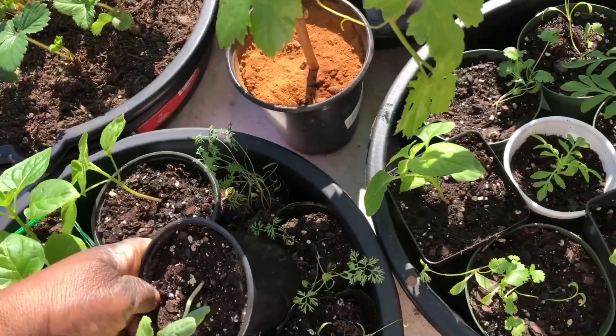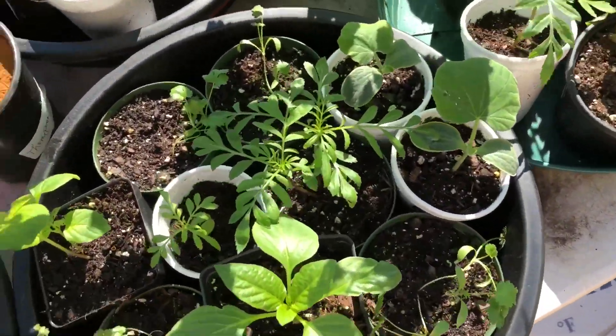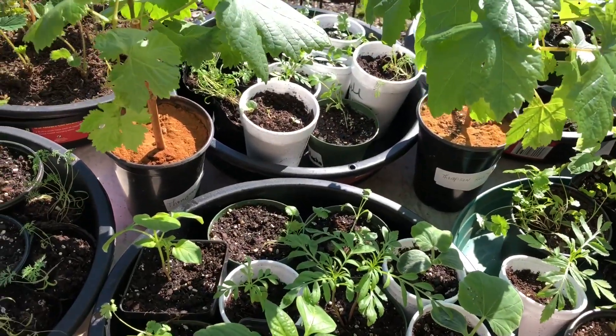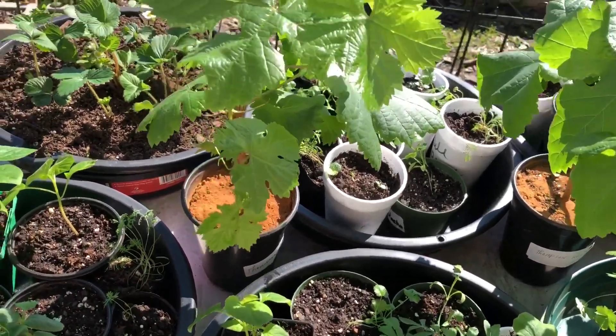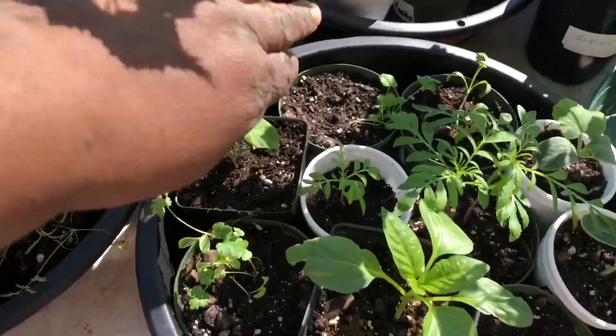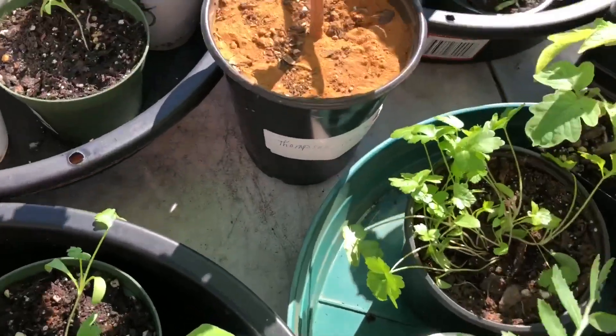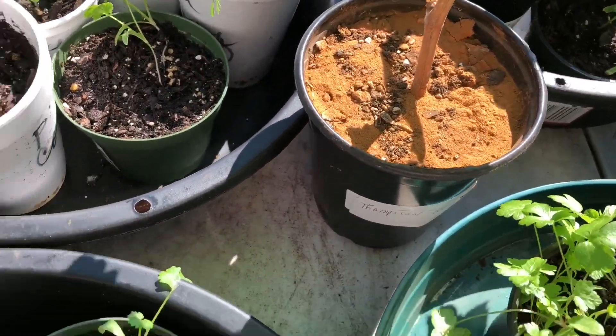I just held up a Minnesota midget cantaloupe. I love those because you don't have to worry about when it's time to harvest them — they will let you know, because once the melon is completely ripe, it will just fall off the vine.